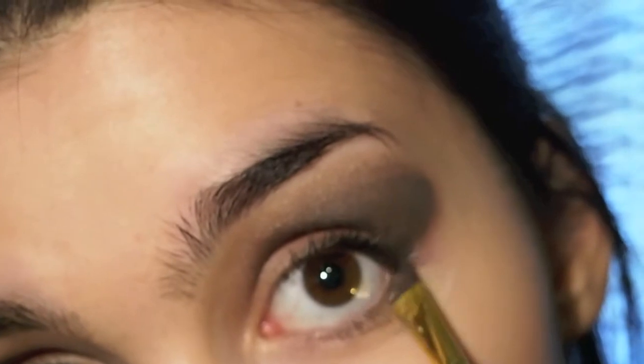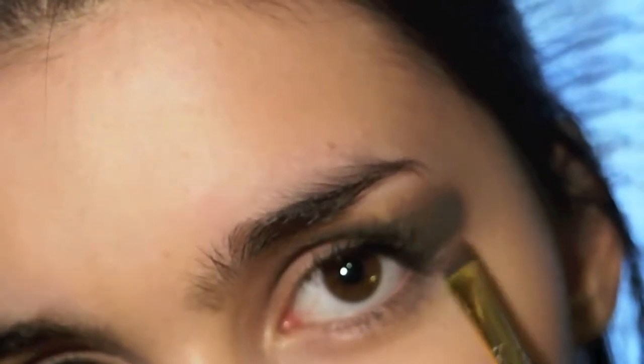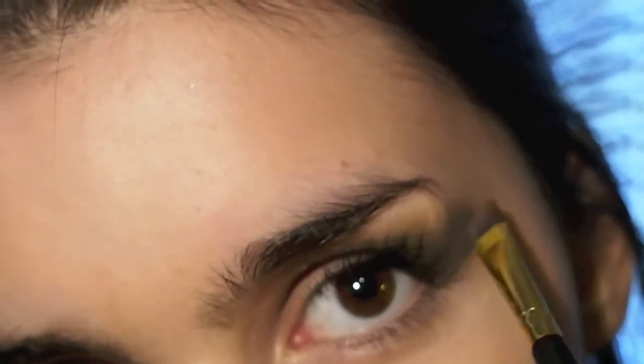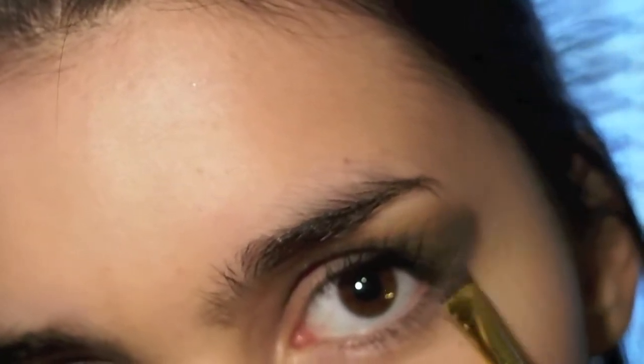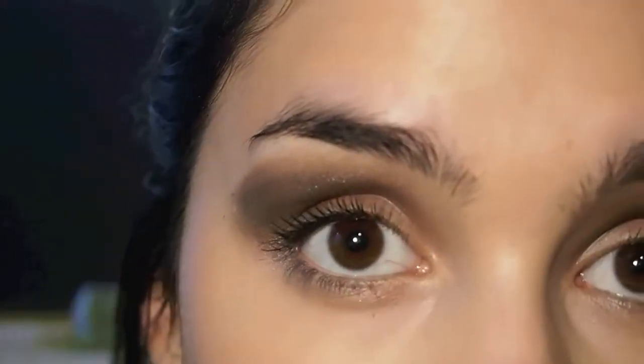Then with a smaller angled brush I apply the same taupe eyeshadow under my eyes. And from time to time just look to your other eye and make sure that they both look the same.